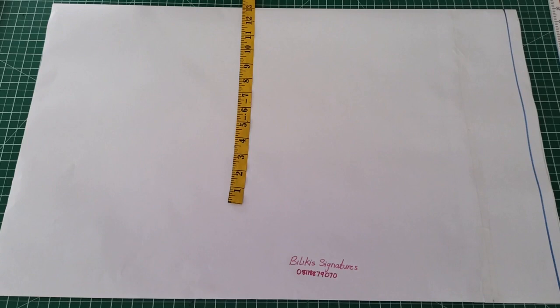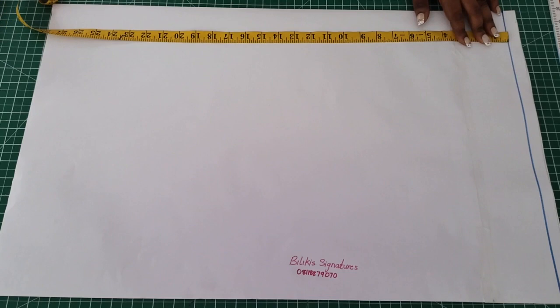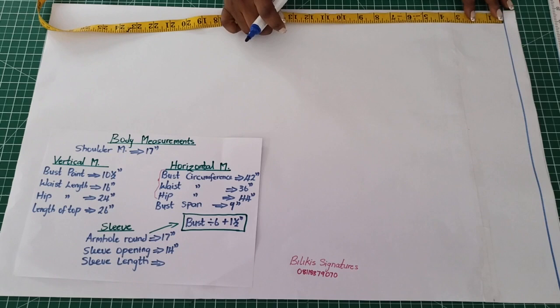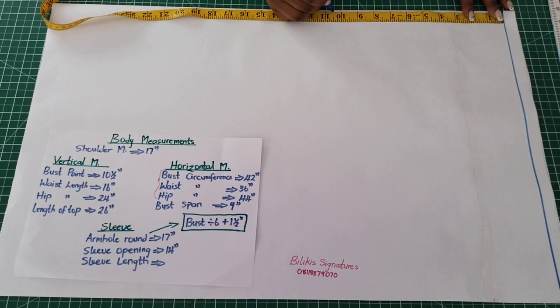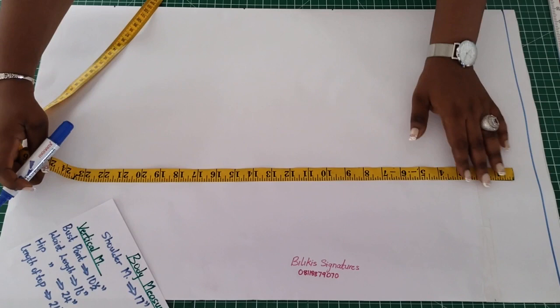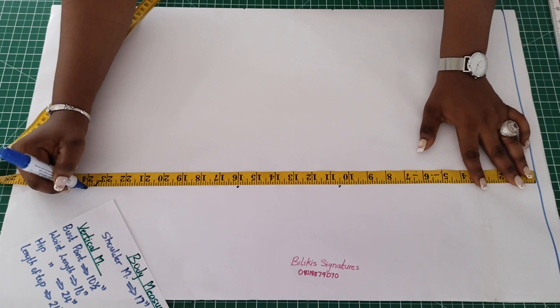The first thing is to make a straight line as the starting point for drafting. Then insert the vertical measurements: from the straight line, start inserting 10.5 inches for the bust point line. Then the waist length, which is 16 inches. Then the hip, which is 24 inches. Make all that into a straight line.